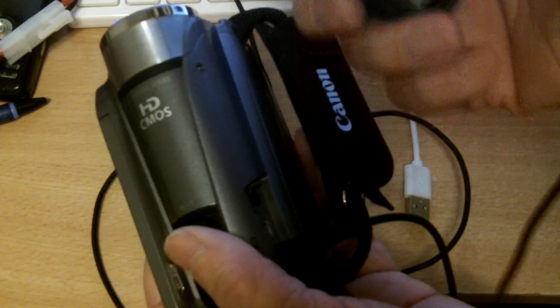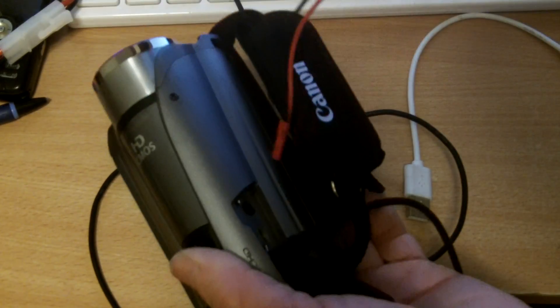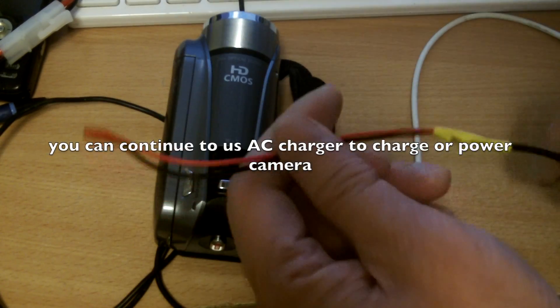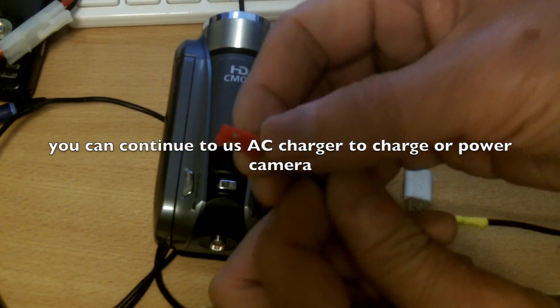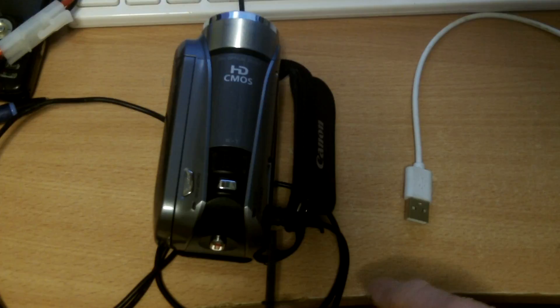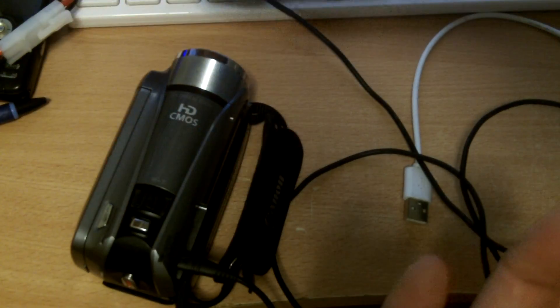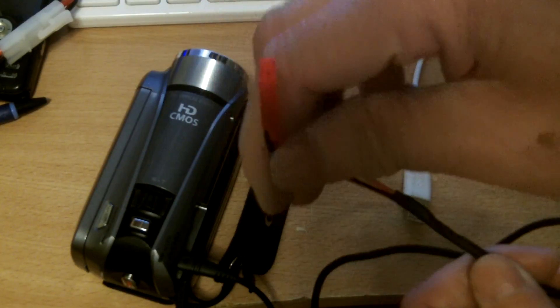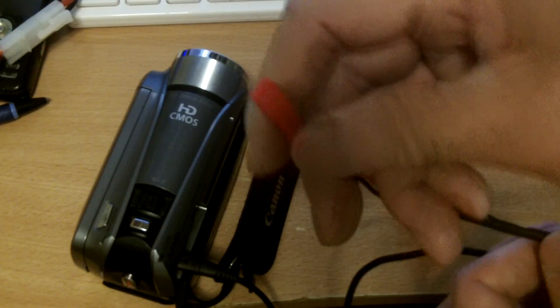What I did was I extended the life of the battery by using the AC adapter cable. This comes with Canon and it charges the camera. What I did was I just cut the cable in two and connected a JST cable. This is the male end, so I cut it and connected a JST connector, and on the other end I spliced in a JST female connector.